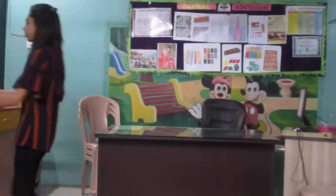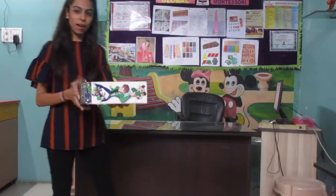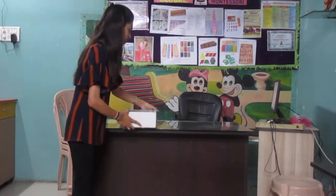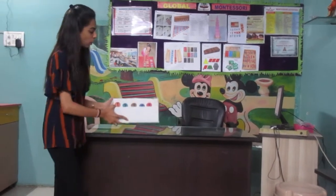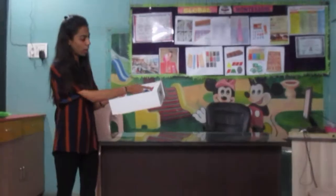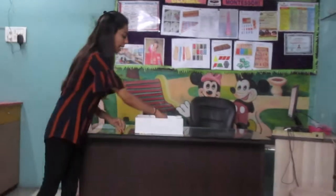So do you know where we keep our spindle box? Yes, we keep it in our mat's corner. Let's bring it here. Okay, so can you see what is this? This is a box — now we call it a spindle box. Let's see what's inside. We have numbers: one, two, three, four, and number five. Now let's count the candlesticks.